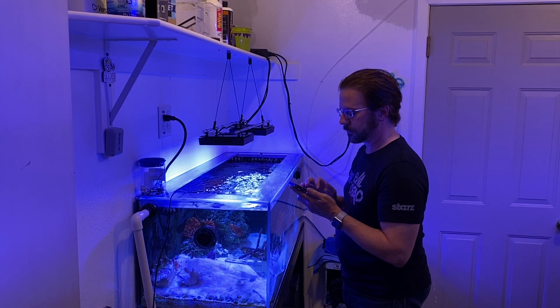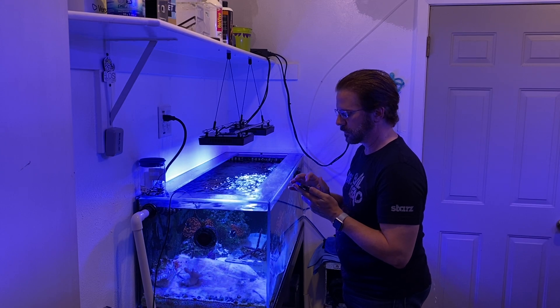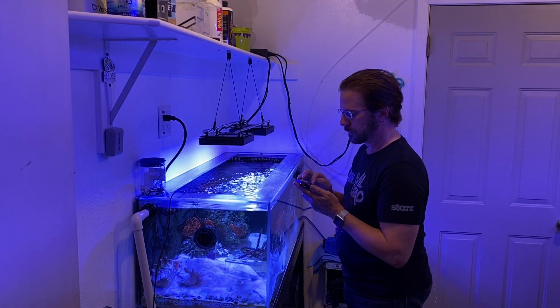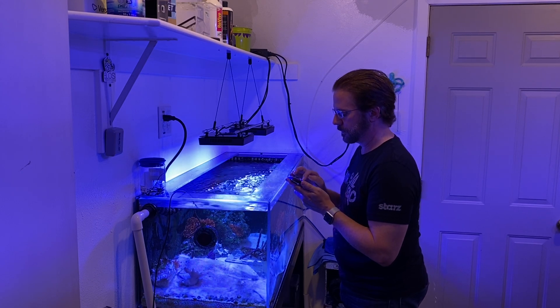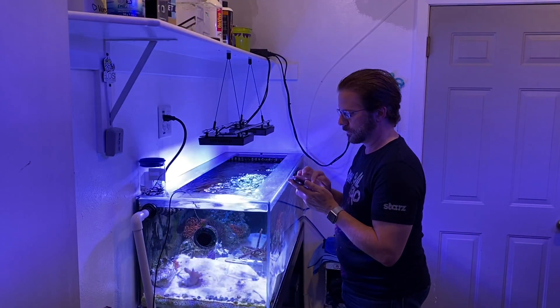The app allows me to add the new light and then helps me identify which one is which, because I have multiple items in Mobius now. When I find the light, I trigger it by hitting identify and that tells me it's the one on the right. Then I tap the other one to identify and it has the one on the left blinking. I went ahead and named each one so I know what they are in the future — one just says XR15 Left and XR15 Right. Just something simple.